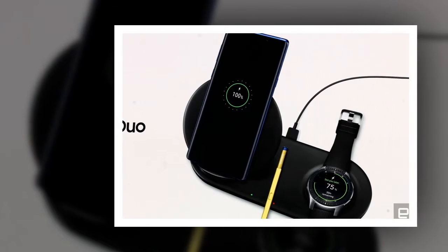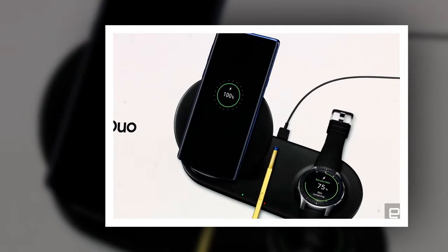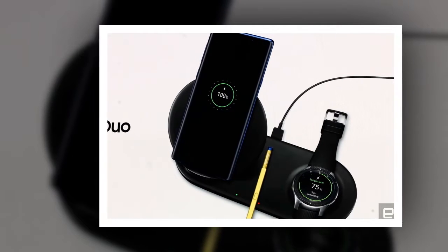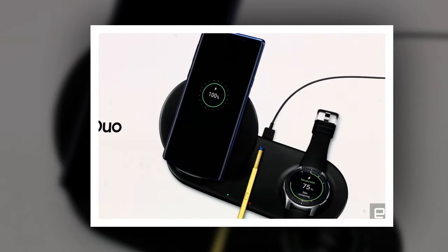Apple teased a wireless charger last year that could charge up to three devices at the same time, but even though the pad was supposed to arrive earlier this year, we've yet to see it in actual existence. Well, Samsung has beaten Apple to the punch with its new Wireless Charger Duo, a wireless charging pad that's capable of charging two devices at once.